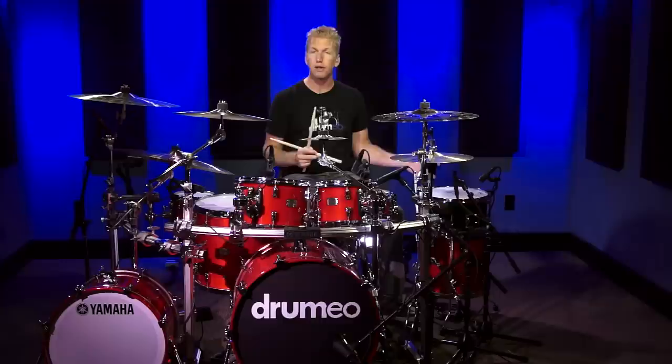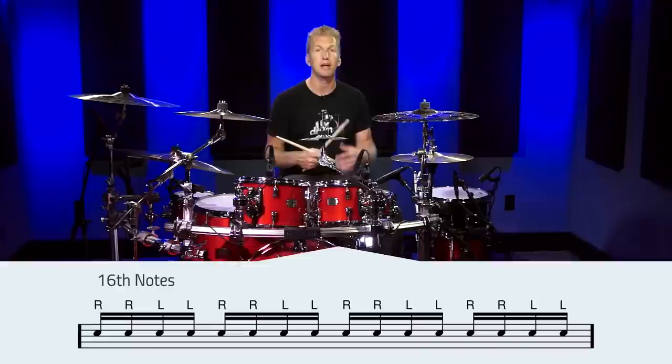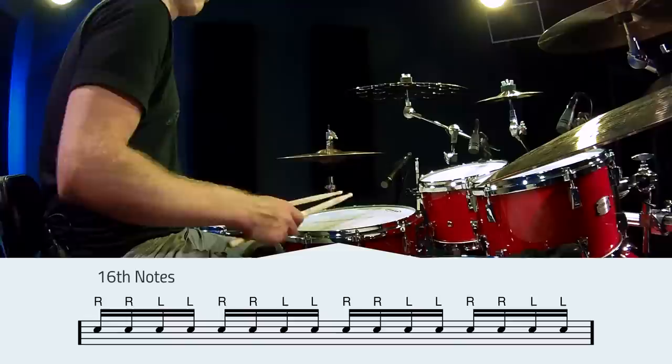Once you've practiced those techniques and got a good base, you can start actually working around the drums with this one unique exercise that I absolutely love. The exercise starts with playing sixteenth notes — one bar of sixteenth notes.